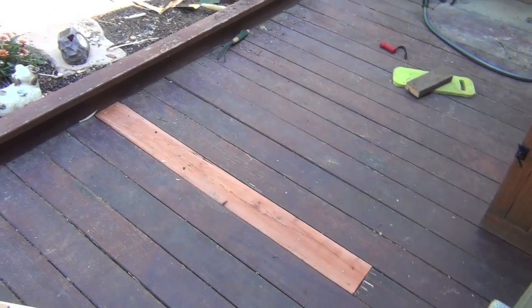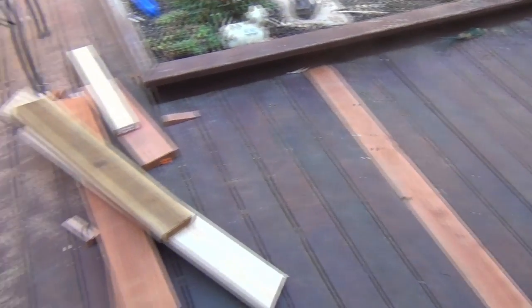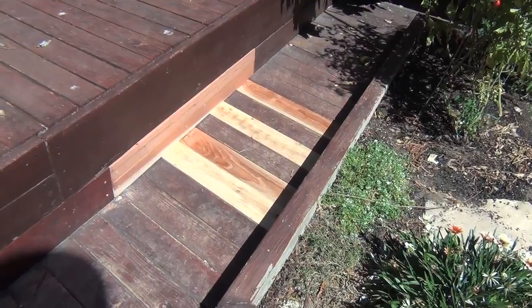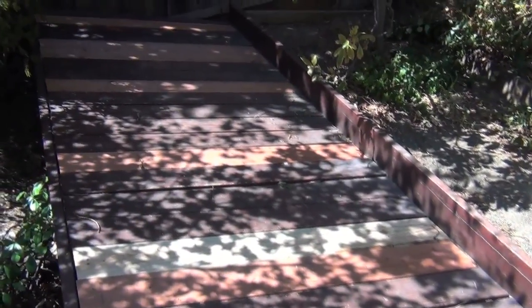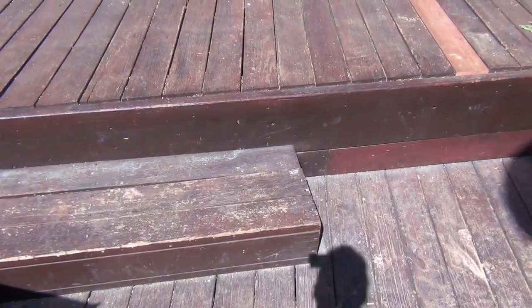It looks like we're finished here on the deck — just a little cleanup. Going through the repairs: here's the first one, some extra lumber. Over here that section looks pretty nice, and we have a little piece right here. Over in the shade we have seven boards. It's going to be a lot sturdier, and we did manage to tighten — as they say in Pittsburgh — tighten some screws and add some extra screws on the steps. It's looking good!